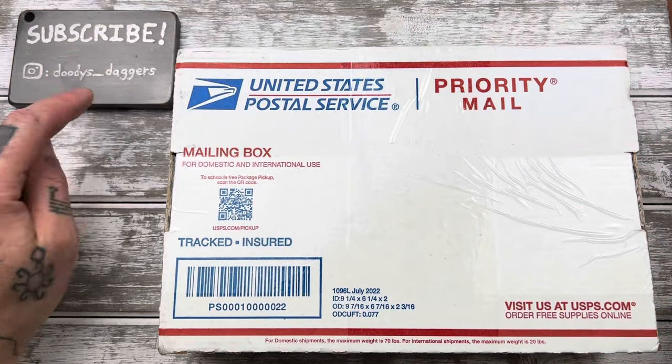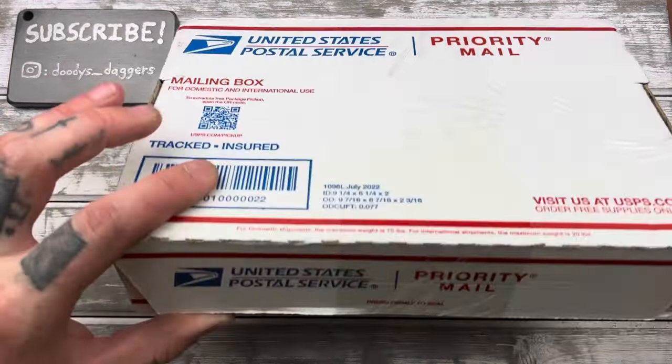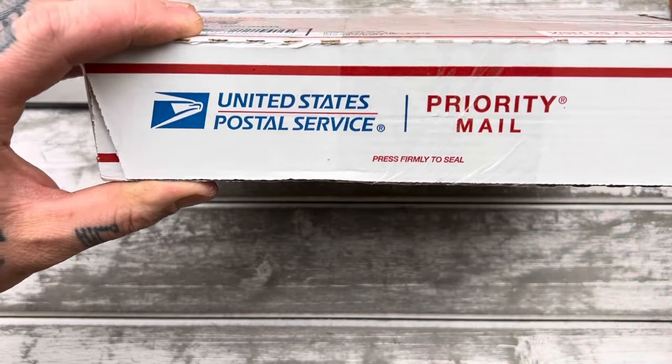Please subscribe to the channel if you haven't already — look down there and make sure you are subscribed. My Instagram is Doody's Underscore Daggers if you'd like to go over there.